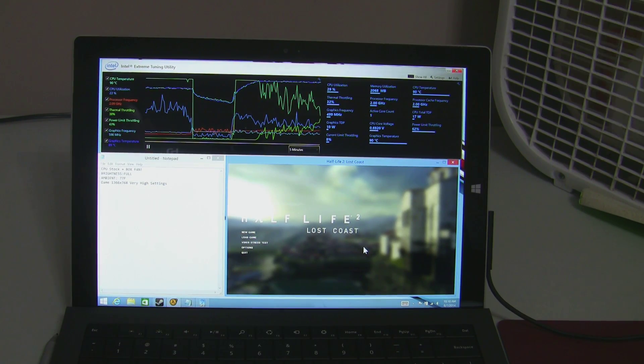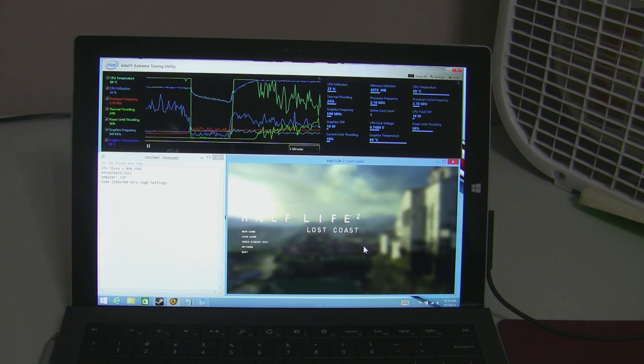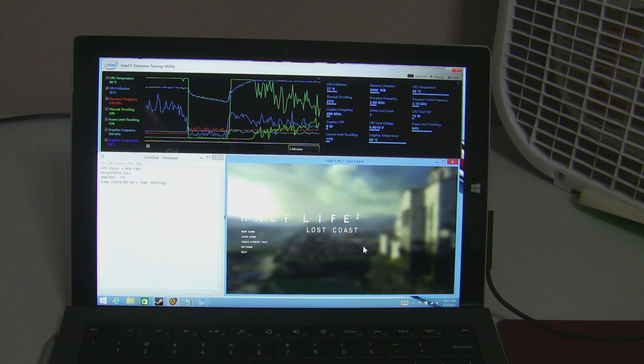Hey everybody. I thought I'd take a look at thermal throttling using the Surface Pro 3. I had some people asking about undervolting the processor and if that makes any difference.